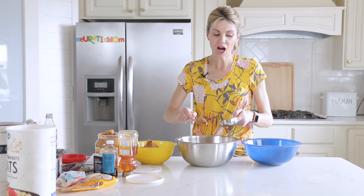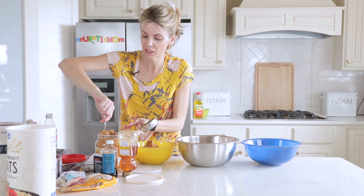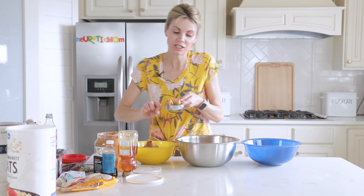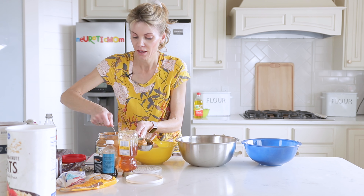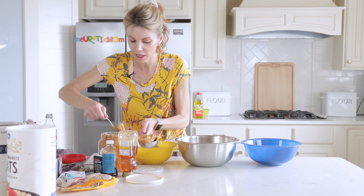The measurements do not have to be exact. I'll show you how to adjust if you need to — if they're too sticky or too dry — but this ratio worked out pretty well for me when I made these the other day.